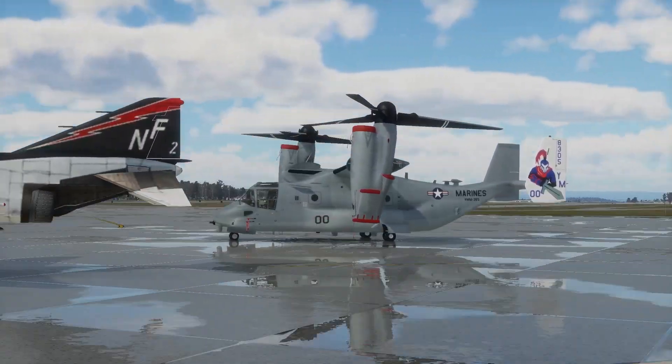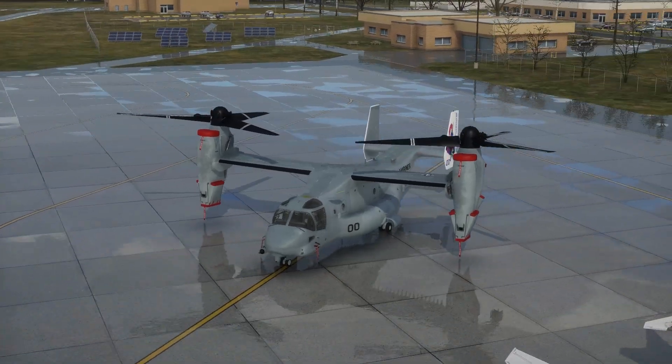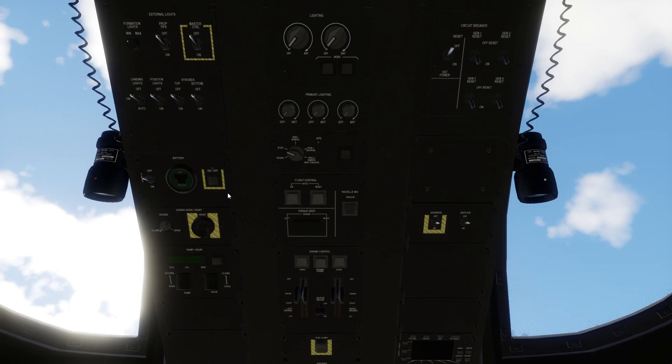Hi fellow viewers, today we're going to show you the Blade Fold Wing Stow procedure, or BFWS. In order to operate the procedure, you will have to run and engage the APU.